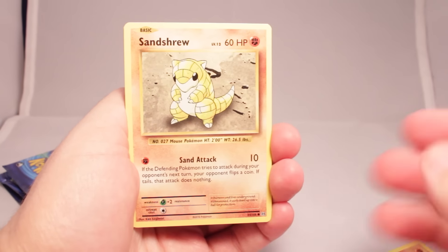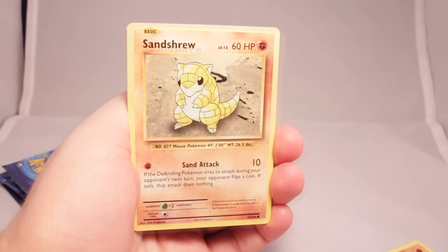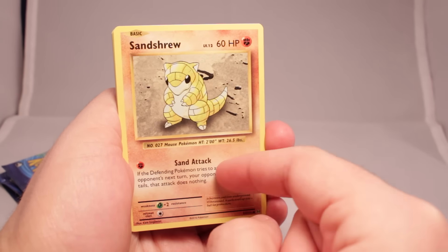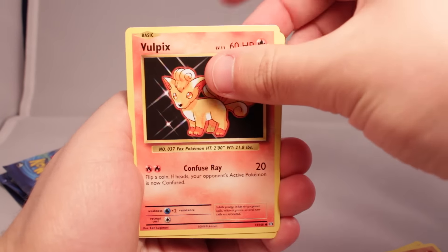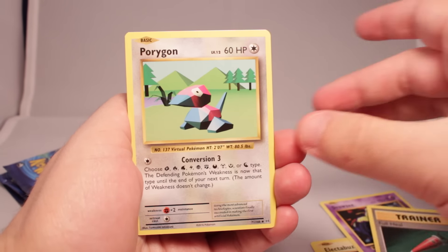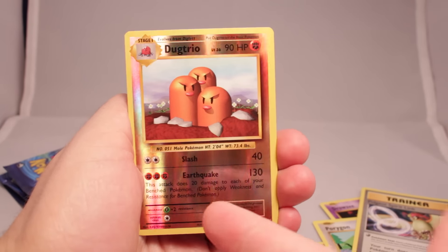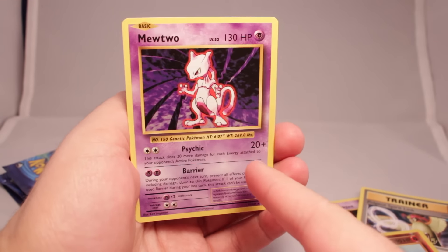So we've got an Onyx, Sandshrew — you can see the cards are sort of based on base set old style. They use the old art with new text. So that's neat, I like it a lot. We've got Vulpix, Electabuzz, Drowsy, Full Heal, Porygon, Pidgeot, Spirit Link. Our reverse is a Dugtrio — that is a rare reverse holo rare. Really neat because they didn't do reverse holos back in base set. And Mewtwo non-holo.